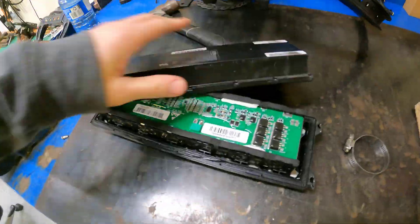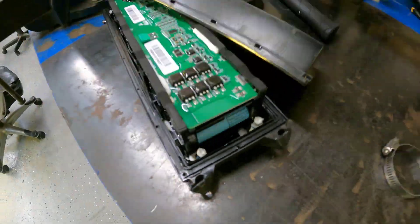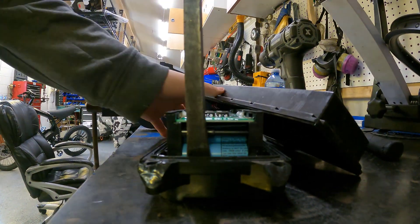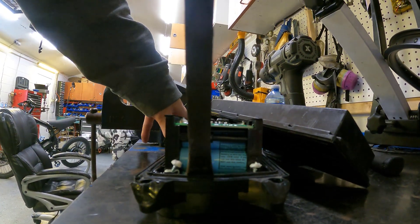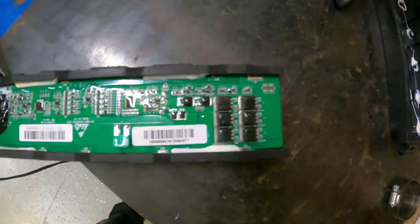Now there are four Phillips screws underneath this silicone that we need to take out. We put our Phillips drill right in the middle and kind of guess. Once they're out, we'll take our pry bar and we're going to pry against the plastic piece, and we're going to slowly pick the battery out of the plastic case.